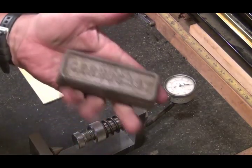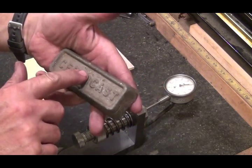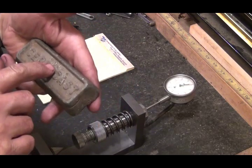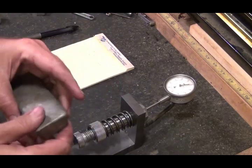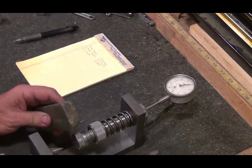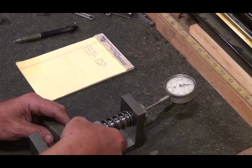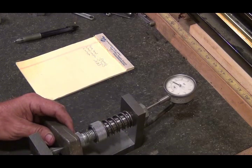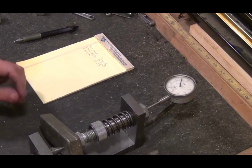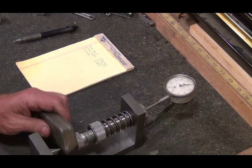Now I've got this piece here — I don't know what this is. It says 'Syracast' and it's got C, D, and what might be E or F, and P or PP. I'm not sure what this is, but I'm going to test to see how hard it is. That came out at 0.080 — so it's harder than wheel weights and softer than linotype.